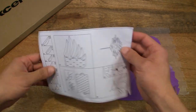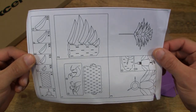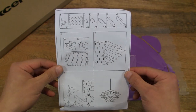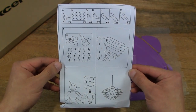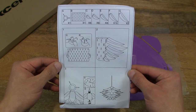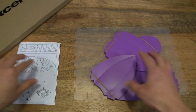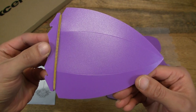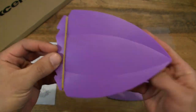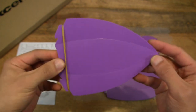So we have some instructions here on how to assemble the Lotus Pendant Lampshade. So let's go ahead and assemble it. But first, let's go ahead and take a close-up look at the parts as well.